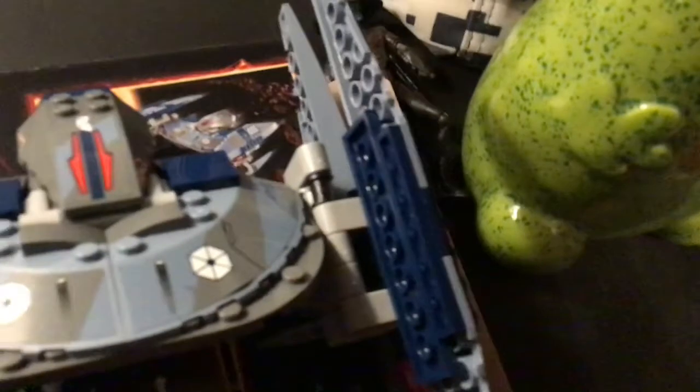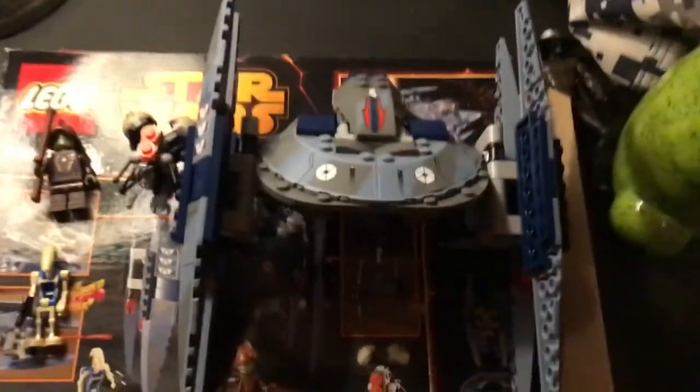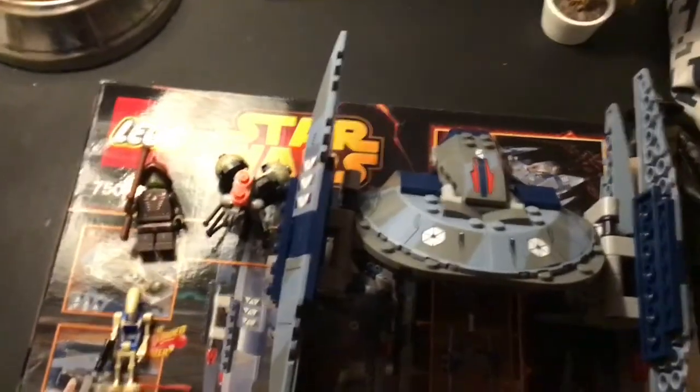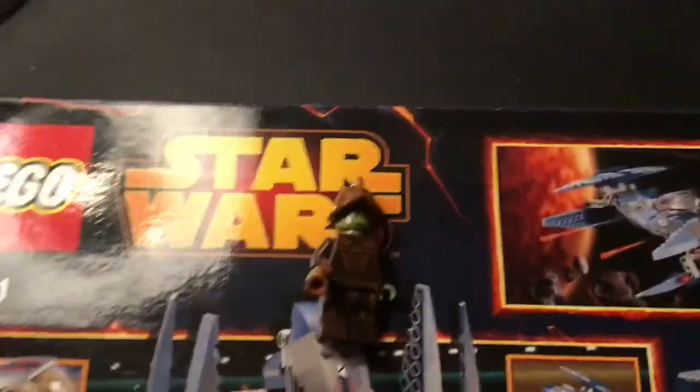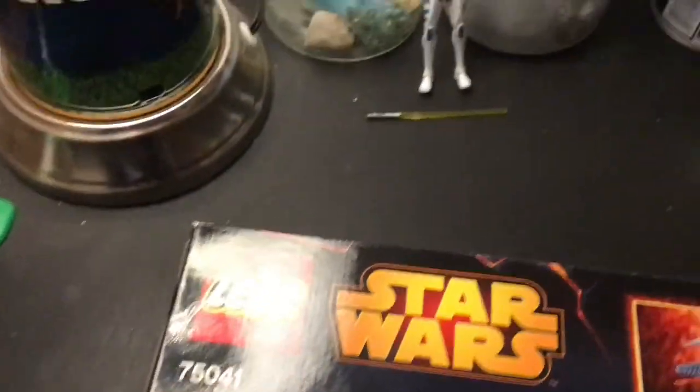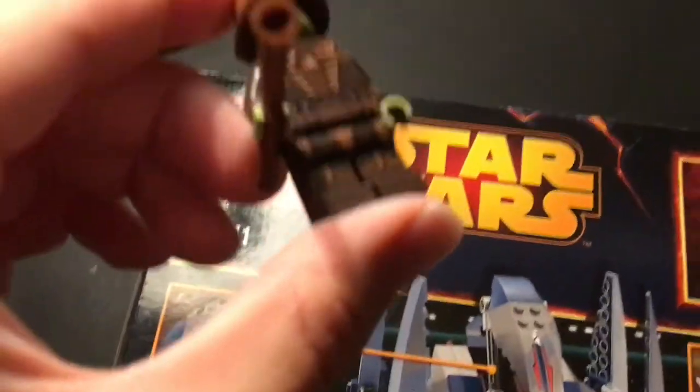This is pretty bad lighting, I'm gonna flip it over. So here you get a good look at all three of our minifigures as well as the main build. First up, we have the Neimodian warrior — a really cool minifigure. He's very detailed, as you can see right here. His eyes also have a golden tint to them.